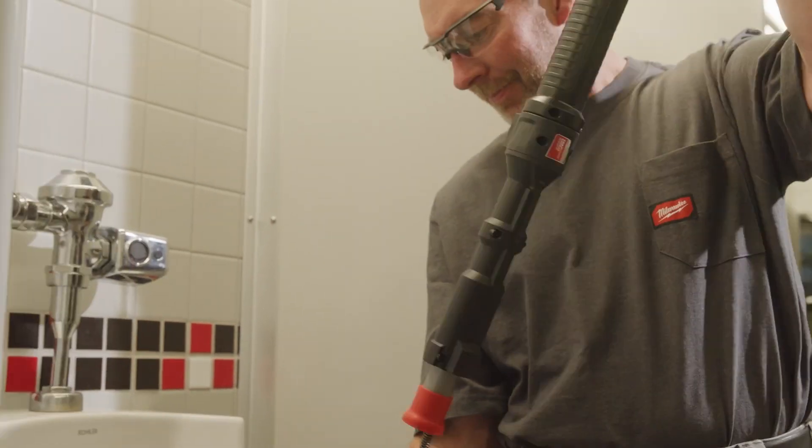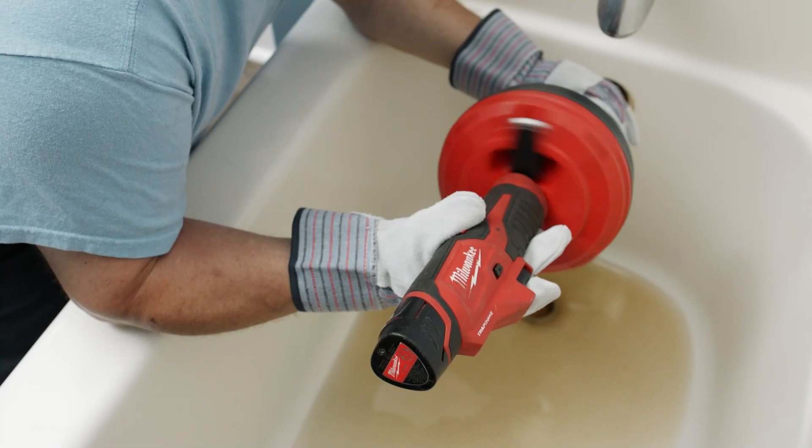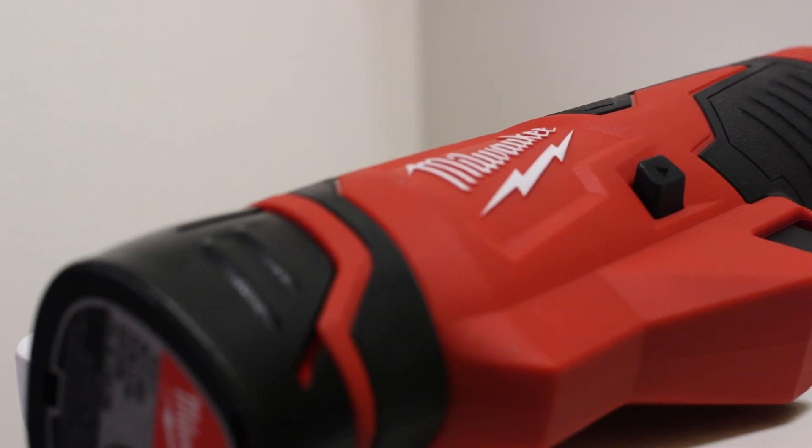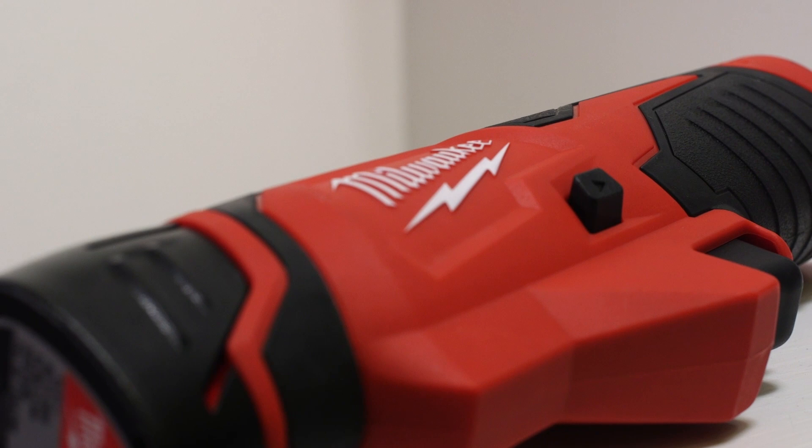You can now choose the right tool for the job with the 25-foot auger, the 6-foot toilet auger, or the 4-foot urinal auger — all on the Milwaukee M12 TrapSnake system.